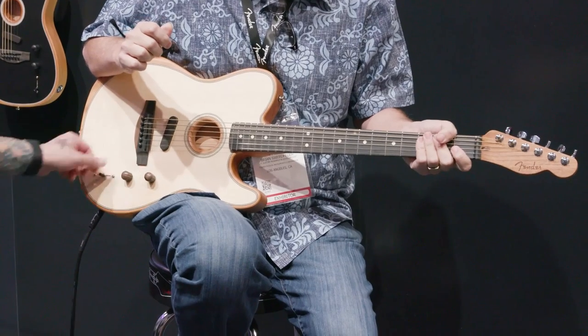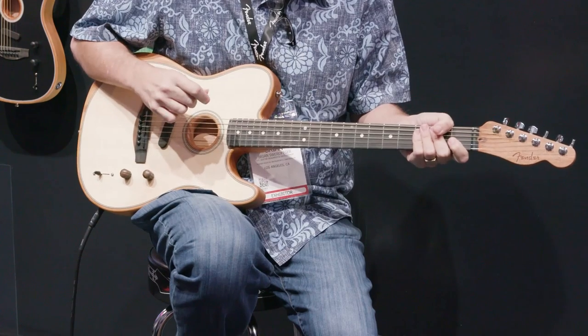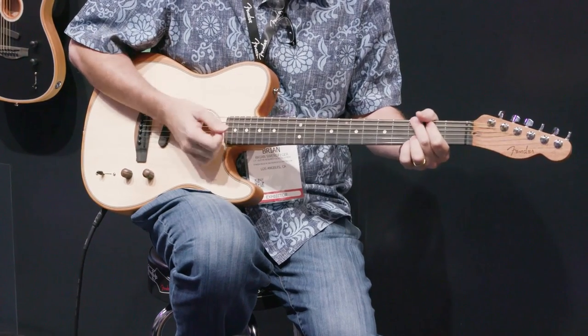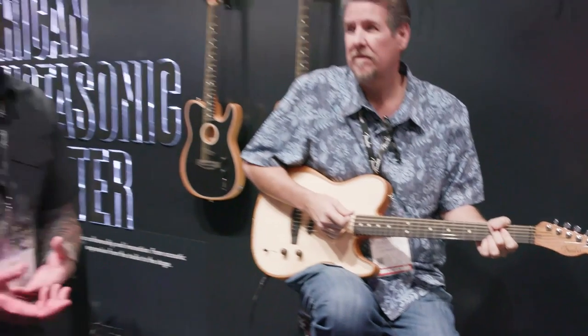When we move back over into position 2, we're going to start off with a mic'd up dreadnought — more of an Americana style. Instead of an acoustic-electric, think singer-songwriter sitting in front of a mic'd up version of their guitar.